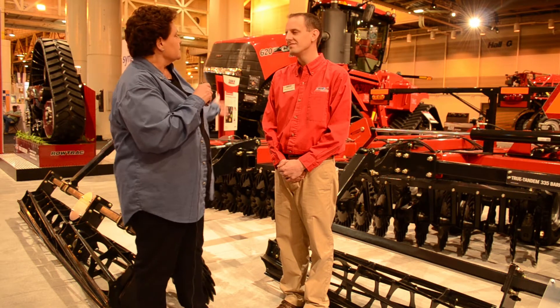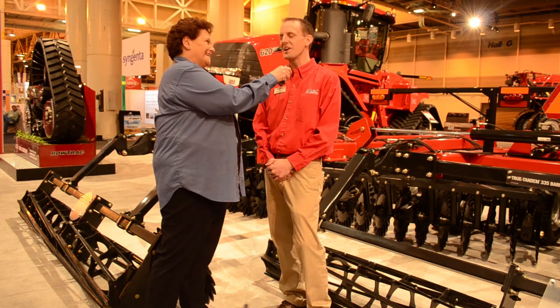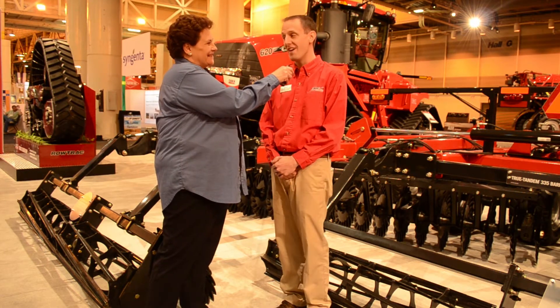Chris Lurson is along with us — he is the tillage marketing manager. And this, my friends, is the Barracuda. Introducing here at Commodity Classic is the True Tandem 335 Barracuda.